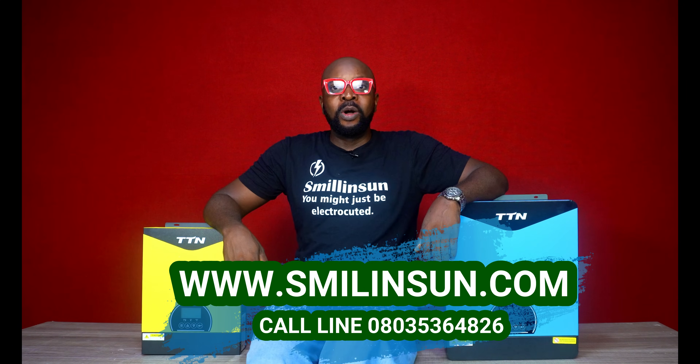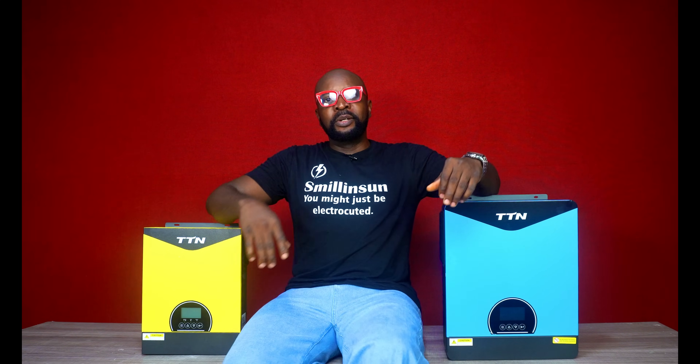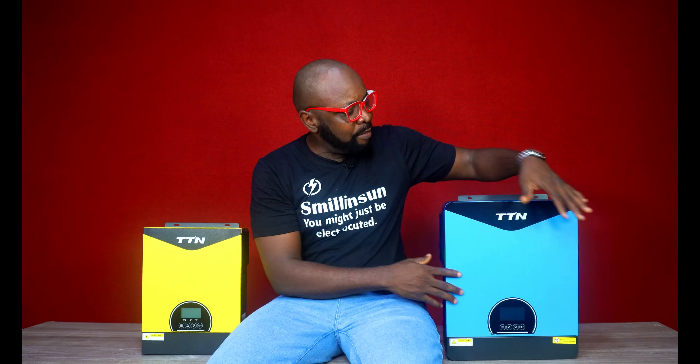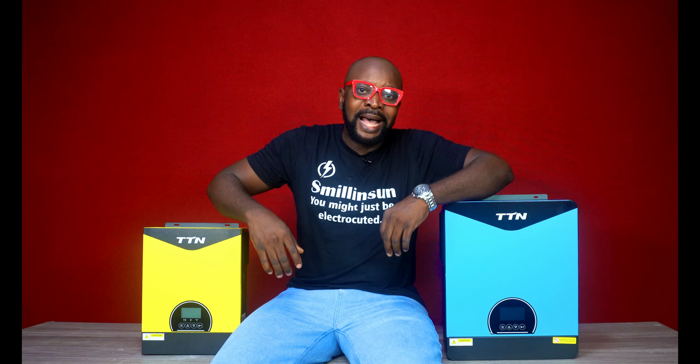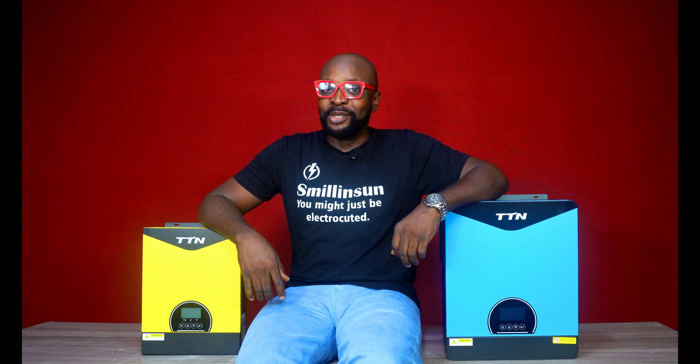Most especially people who have never had a solar setup in their entire life, and now they're considering that power option and they get an installer to do just that for them. The first question the installer is going to ask is: 'Ma'am, sir, which would you prefer — a hybrid inverter or a non-hybrid inverter?' And that kind of question further gets them even more confused, as they have zero idea what a hybrid inverter is.